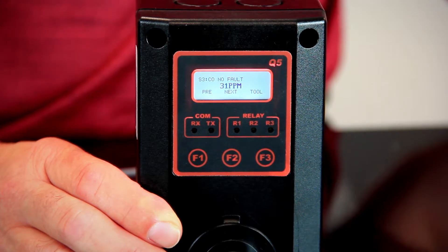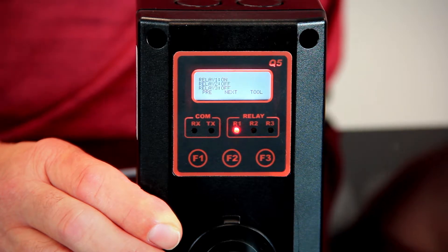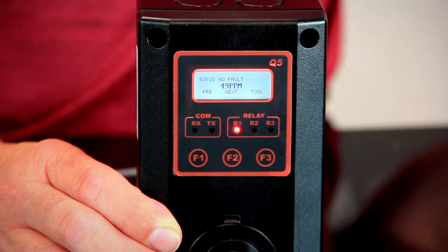At 25 parts per million, the first relay should turn on. At 50 parts per million, the second relay should turn on. One thing to remember is that with bump gas there is a plus or minus 2% error rate, so it might not get right up to 50 parts per million — it might read 49.